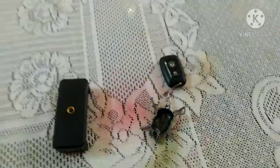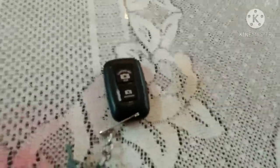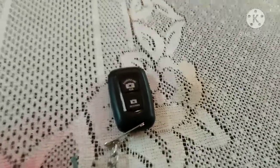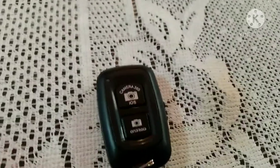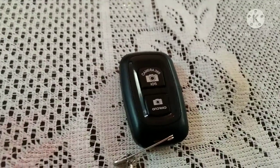So let's open it. Friends, this is the first unit — a Bluetooth device. We can connect this with our phone and use it to click photos, take videos, pause videos, and replay videos.